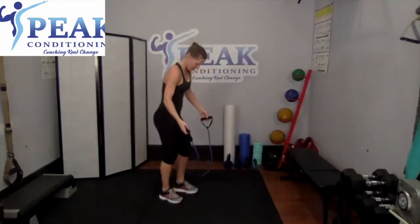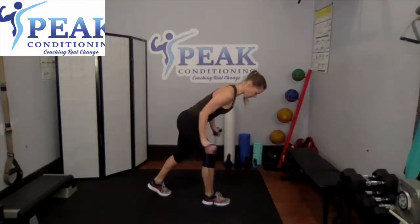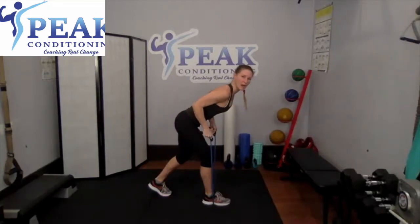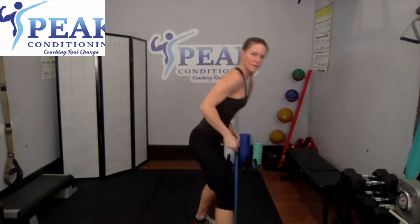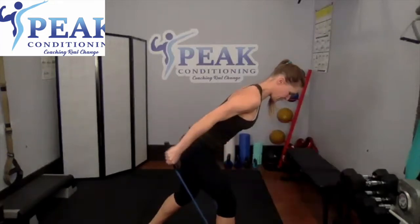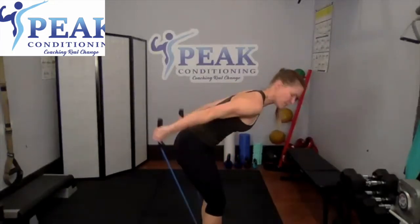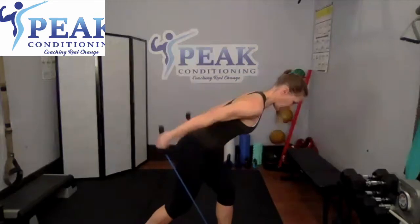For this one you're going to step on the band with one foot, tip forward, lock in those arms, and extend it behind you — tricep kickback. If your band is tight, consider stepping on it with one foot; it just gives you a little more length. Extend — don't have to stand with one foot if you prefer two feet, just a little tricky to do those triceps.